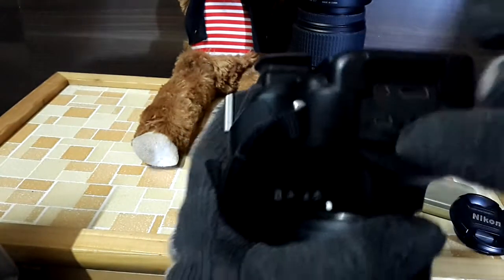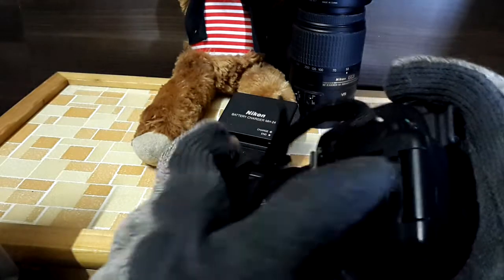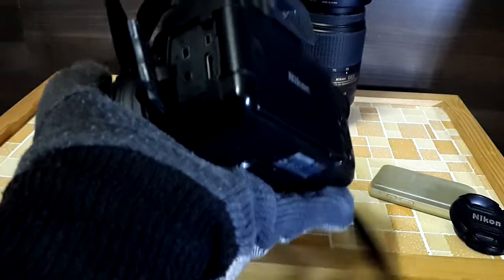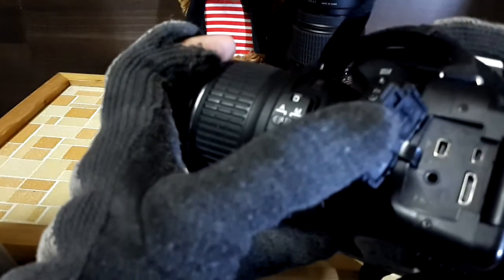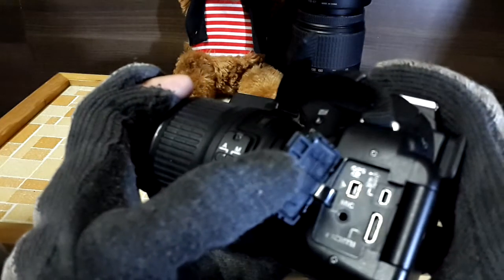Let's check the connections. Over here you can connect an external microphone — I have one microphone so you can connect it directly here and record audio. You can also connect a GPS device and connect the camera to your TV via HDMI, which is very useful.